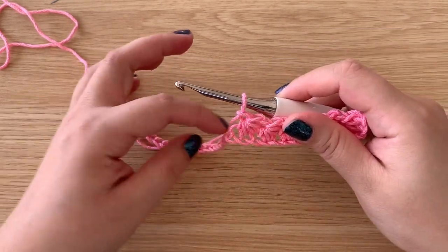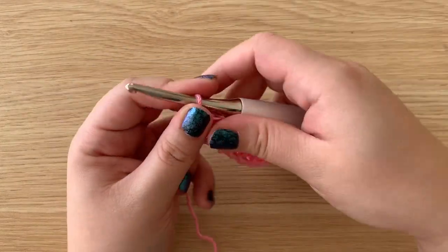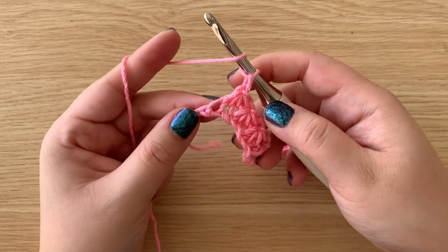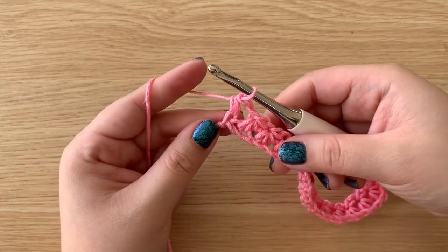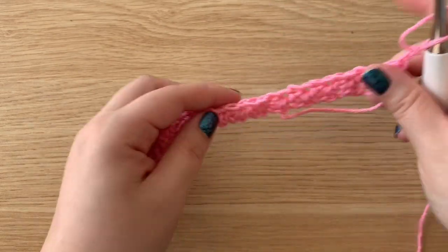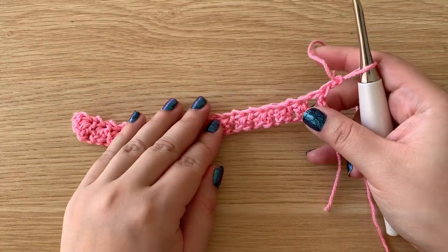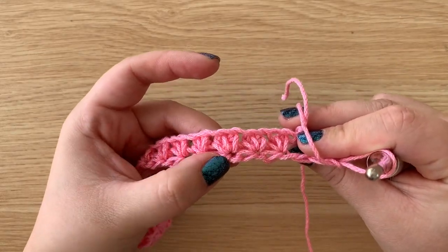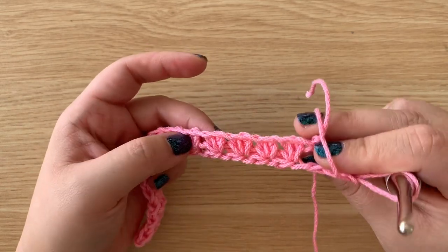Once you get to the end of your first row, you should have one remaining stitch. Go ahead and half double crochet into that last stitch, chain up two, and turn your work. For this second row — this will be our second row repeat — we will be working into those eyes of the star stitch in order to finish that star look.